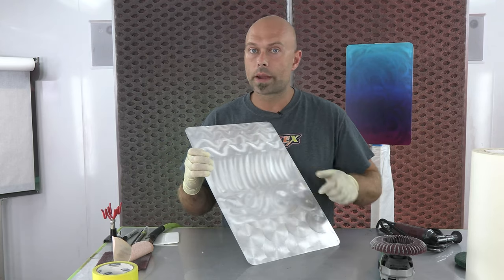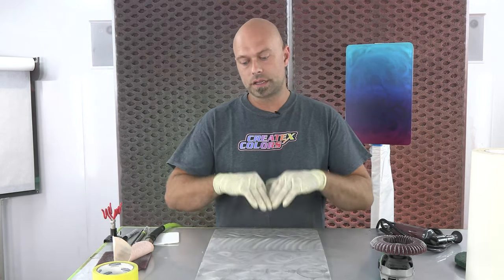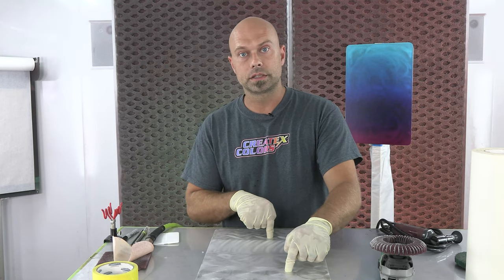Once you're good and clean and wiped down, the key to this working is a couple coats of our 4050, our UVLS Gloss 4050. So I'm going to go ahead and do a couple coats over the top of this, and then once you have that done, it's time to go to step two. I'm going to get this set up and we're going to start spraying a little bit of 4050.